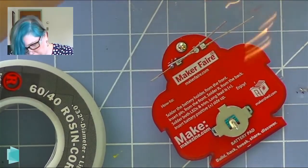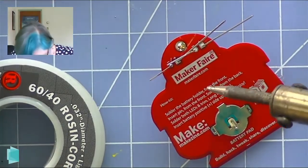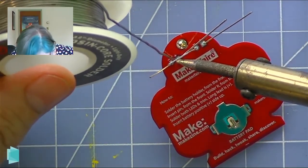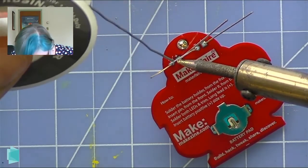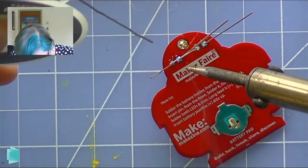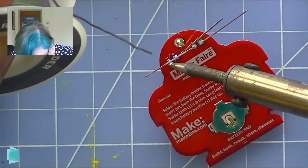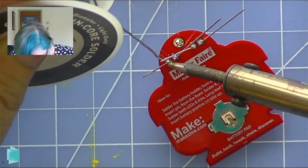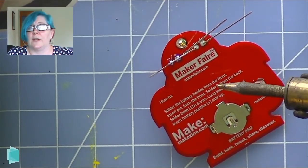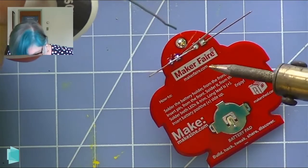I'm running a little warmer than I would like — probably because my tip really needs to be cleaned and replaced. These things happen, but yeah, it shouldn't really be smoking. There we go — that's a nice joint. Let's see if we can do better on this one too. That's better. We want that nice little Hershey's Kiss — that's what we saw in the slides. We want that nice Hershey's Kiss-looking joint.